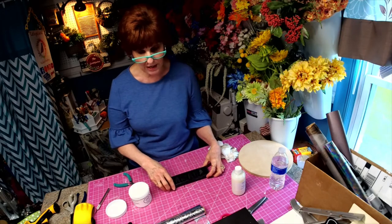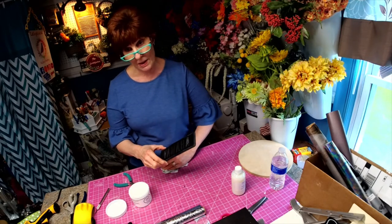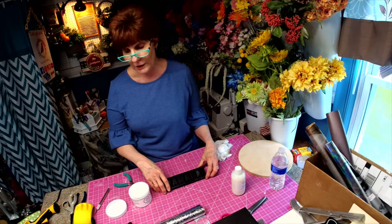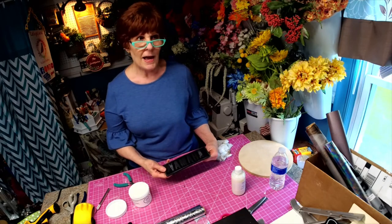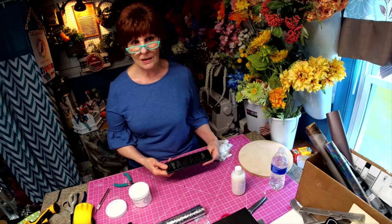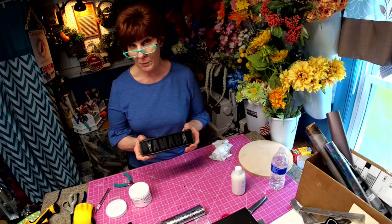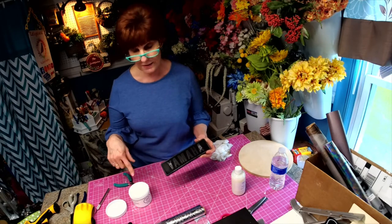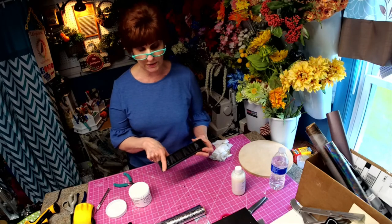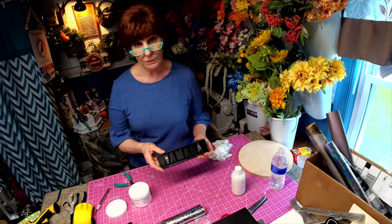I'm going to be redoing the seats too, so I'll show it to you in pieces. The cart was given to us by a neighbor, and it's something I think my grandchildren are just going to get the biggest kick out of. The littlest one has already ridden it and really enjoyed it. This is a simple project — if you have anything with raised letters, this is an awesome product to use.